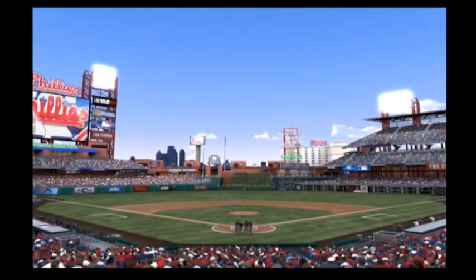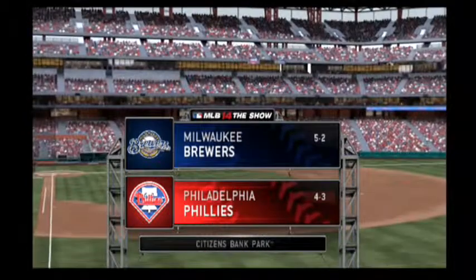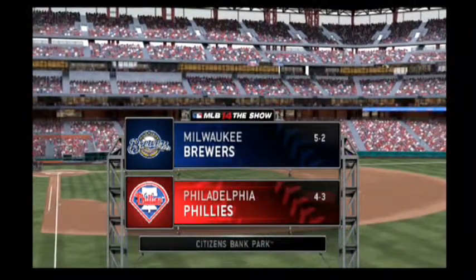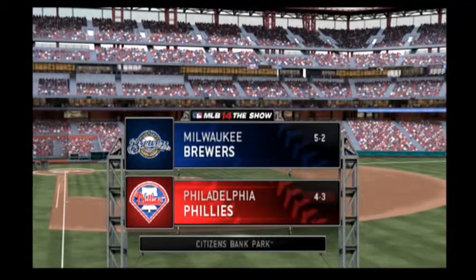With the skyline in front of us, a look at Citizens Bank Park here in Philadelphia. Tonight, the second of three to start the week between the Milwaukee Brewers and the Philadelphia Phillies.